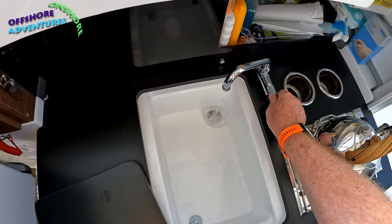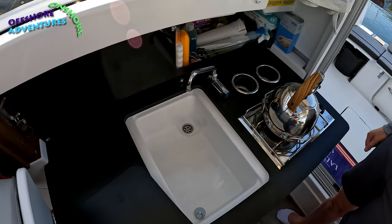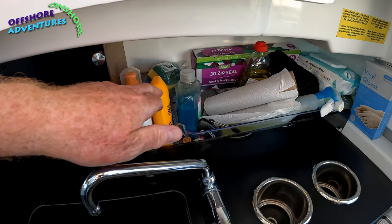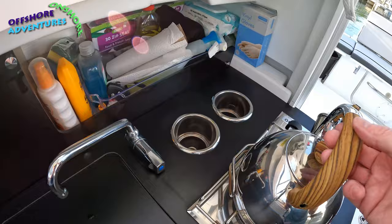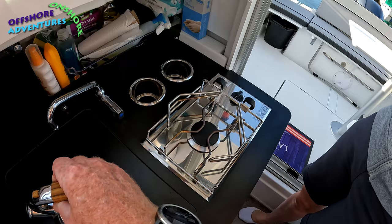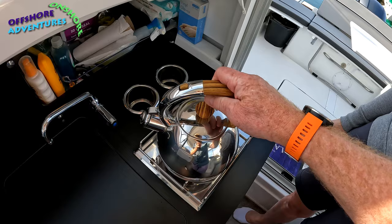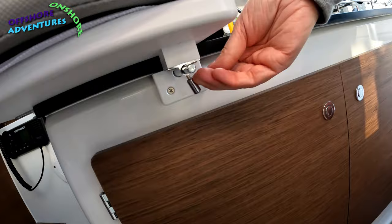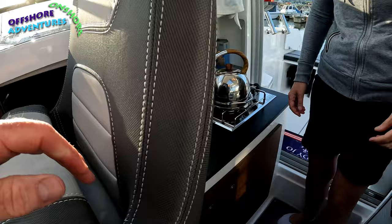The galley sink lid doubles as an extra work surface and preparation area. There are good little cubby holes for bits and pieces, an additional drinks holder, and — importantly — a fantastic kettle. There's also a single burner, perfect for getting yourself a brew while you're waiting for those fabulous South Wales bass to take to your line. The seat clips back into place easily.